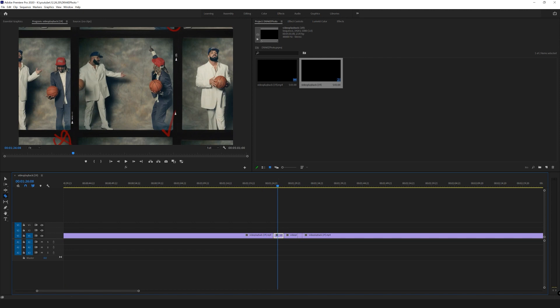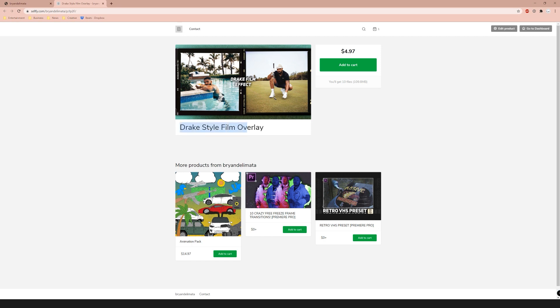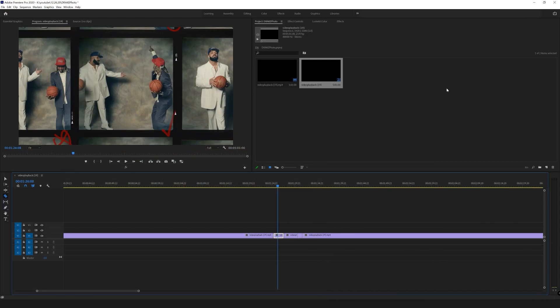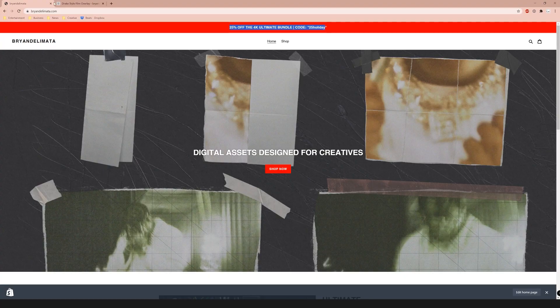All you need is a film frame border. We're going to be using the one from my Drake style film overlay pack that I made a long time ago. Mine are fully customizable and there are three of them — it's only five bucks. I'll be showing you what comes with it in a little bit. No cam today, just wanted to do a quick video and get in and out.